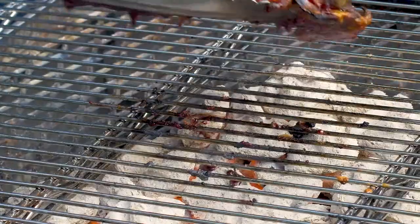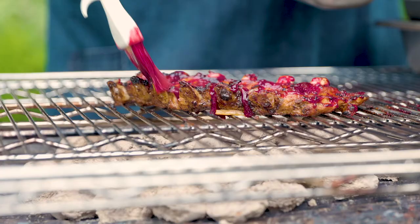We're going to flip the ribs back over, paint the barbecue sauce on the other side, and let that get really nice and hot.